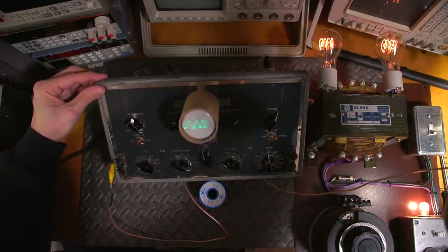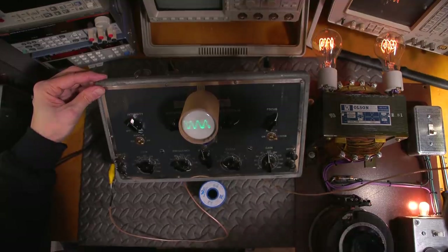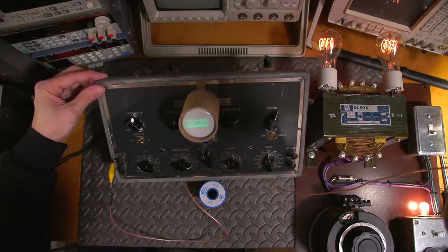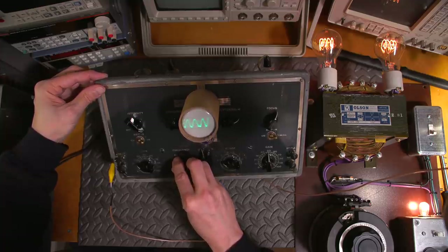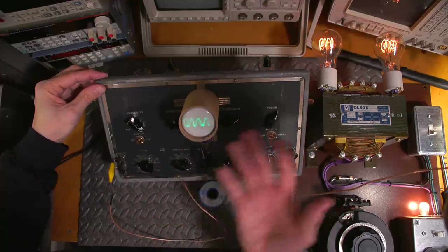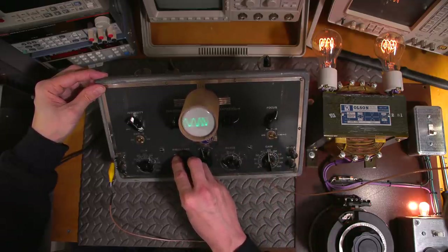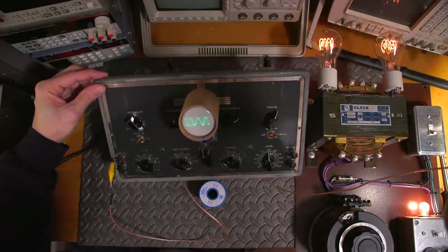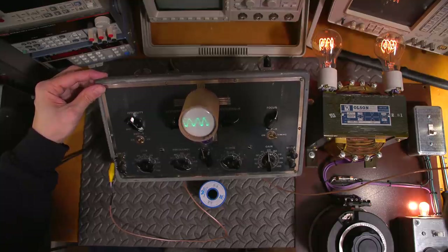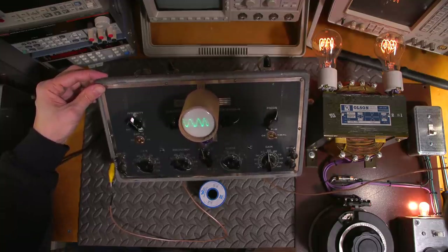That might actually be a neat video idea: troubleshooting something that's compromised using a compromised piece of test equipment. If you're interested in seeing that, let me know in the comments. At any rate, this is going to be a rebuild in the future — I'll restore this thing and take you all along for the adventure. I'm also working on another very neat restoration coming up soon.